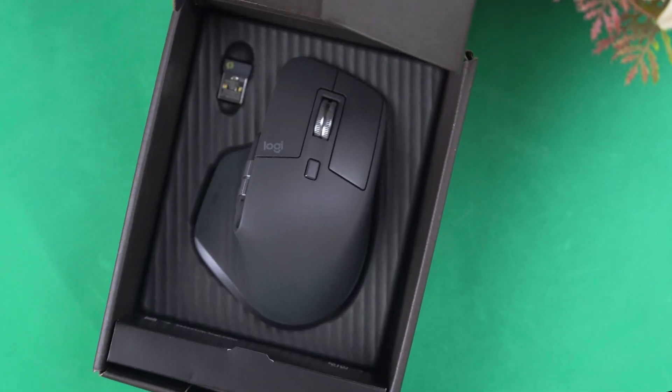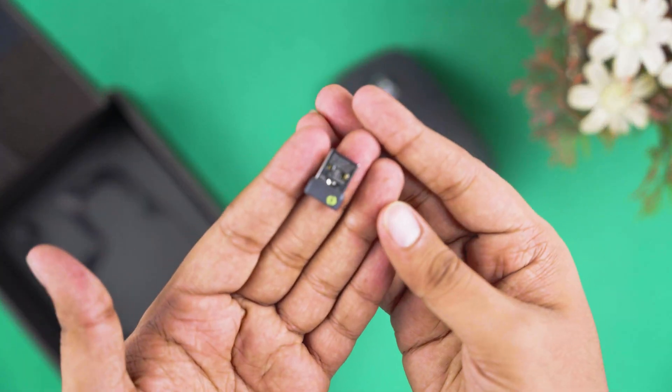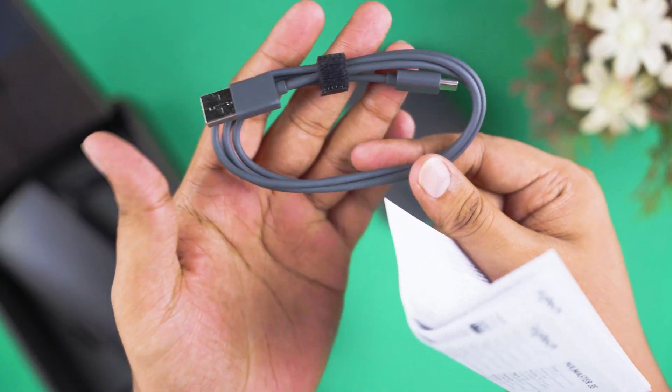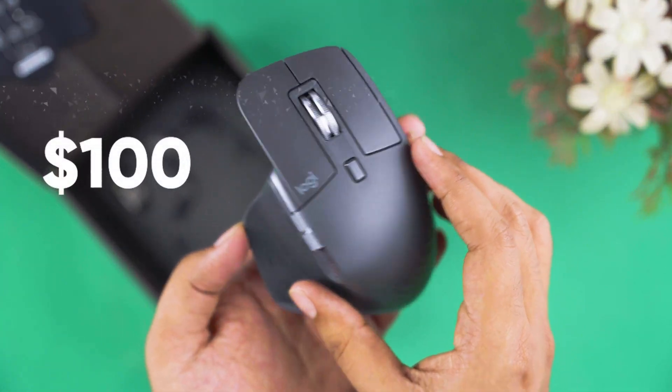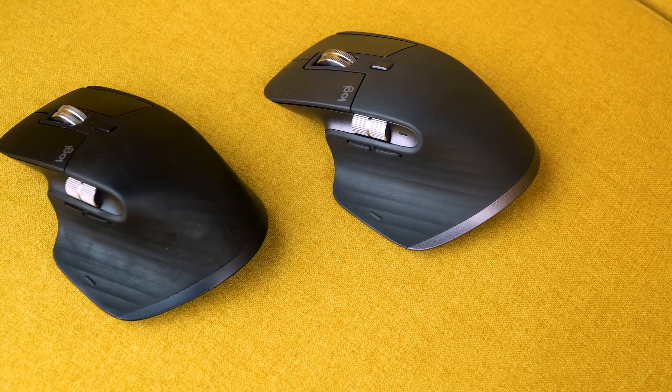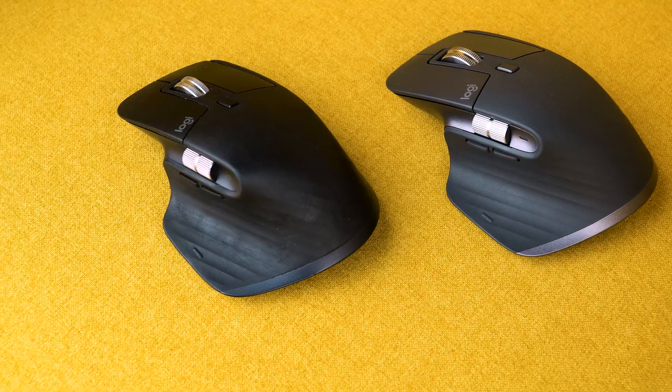The mouse comes in minimal packaging containing the mouse itself, a wireless dongle, a USB 3.0 to USB-C cable, and some documents. Priced at around $100, the Master 3S is a remastered model of the previous Master 3 mouse that has a similar price tag.